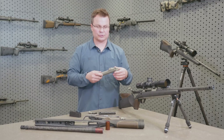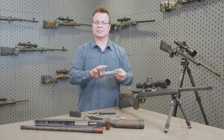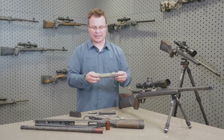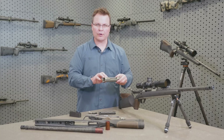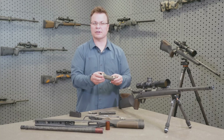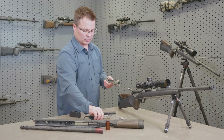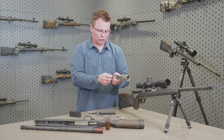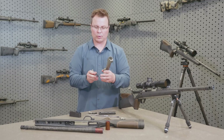So instead of doing the typical Cerakote finish, because this is a high performance 7075 aluminum, we're able to do a type 3 hard anodized, which gives you a very hard, very durable finish that is very lubricious — very slick. So you get a really cool function out of the bolt.